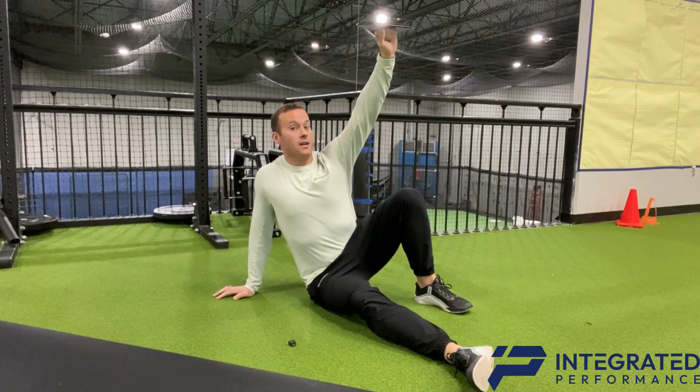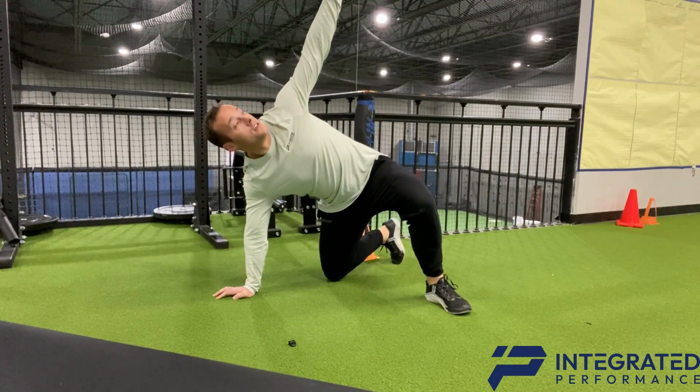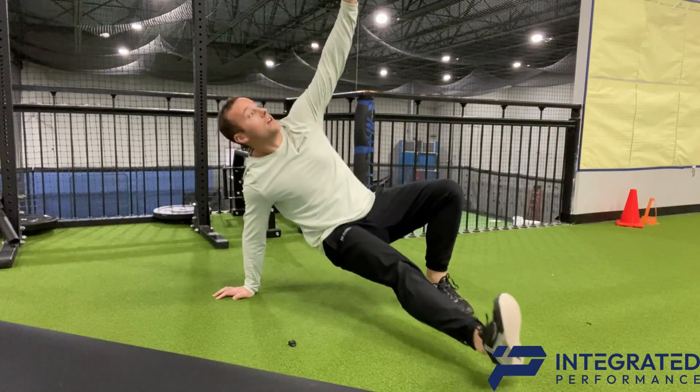You're going to pull your shoulder back, push the ground away. Then you're going to transition to your knee and then back down.